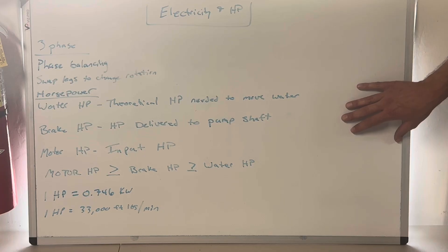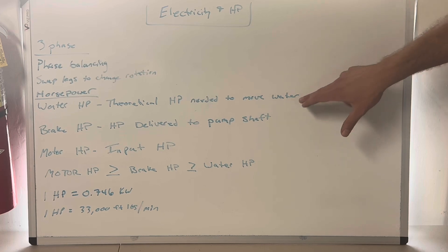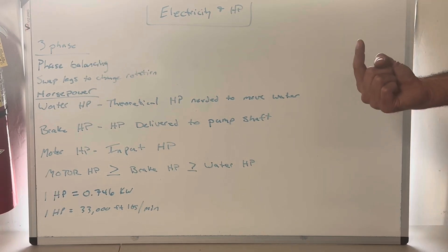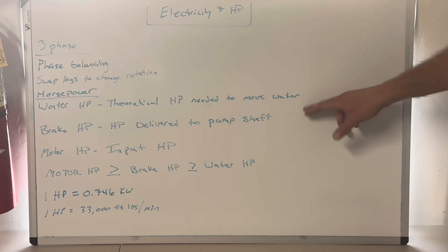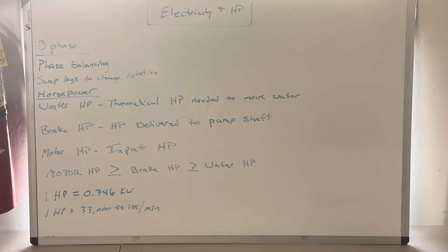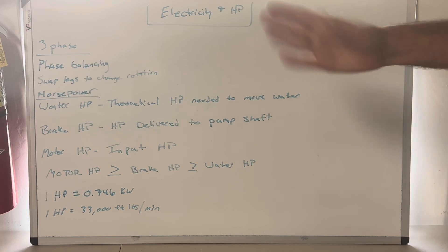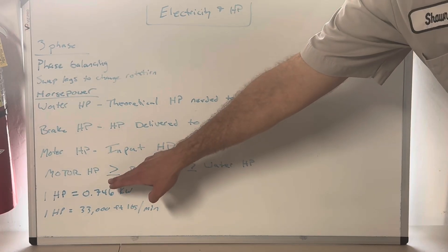So when someone says your pump is 90% efficient, they're talking about the scrub between water and brake horsepower. When they say your motor is 90% efficient, they mean the scrub between brake and motor horsepower. They may only give you one efficiency number - if so, that's the only one you use for the calculation. If they give you both pump and motor efficiency, use both. Any questions, please comment.